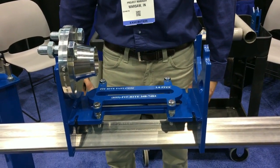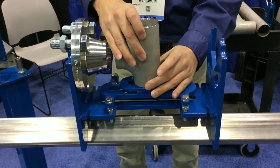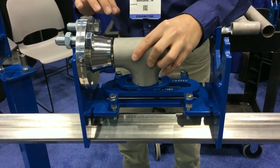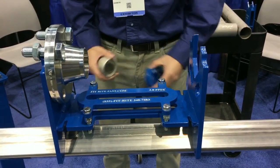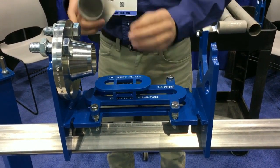A tee can be fit with the same method by adding the tee rest and the rest plate. That can now fit the tee in either orientation, vertically or horizontally. The short radius elbow will be fit with the same method by adding the short radius elbow rest and the rest plate.